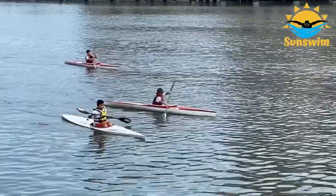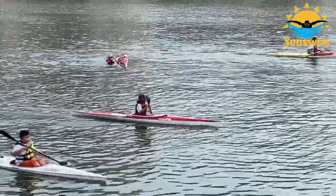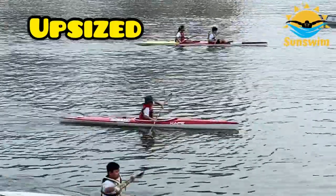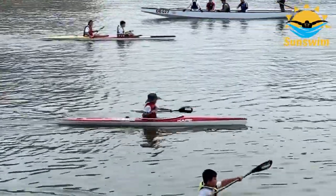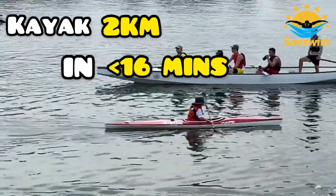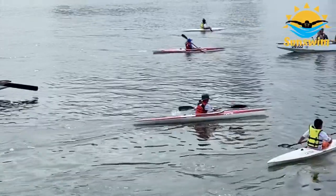At the last part of the course, everyone had to go through a time trial to see if they could get promoted to the upsized program. They had to kayak 2km in 16 minutes or less. We even saw the National Kayaking Team!